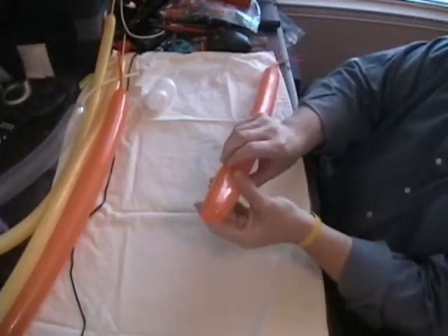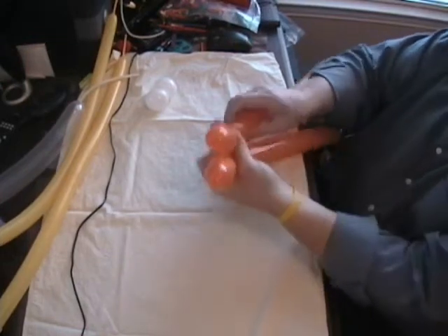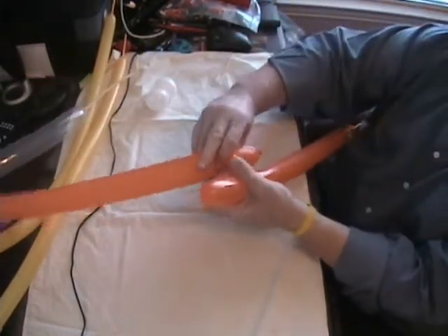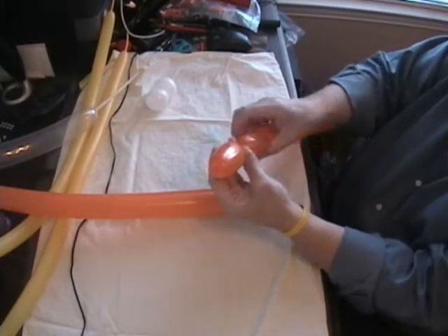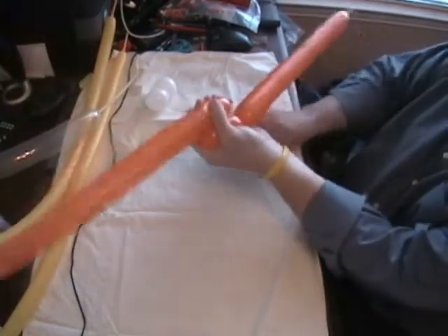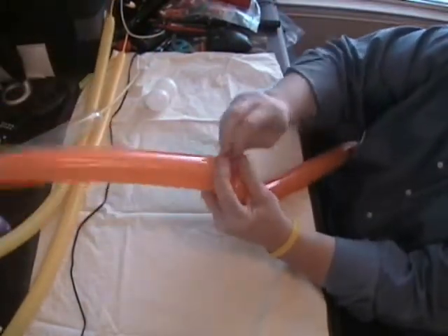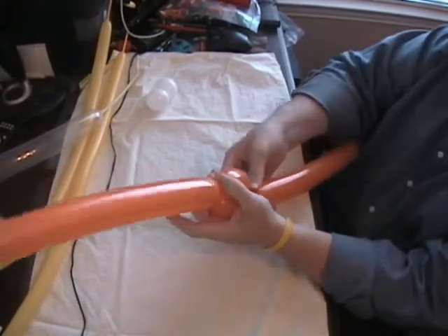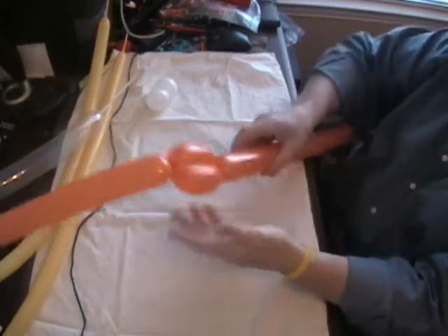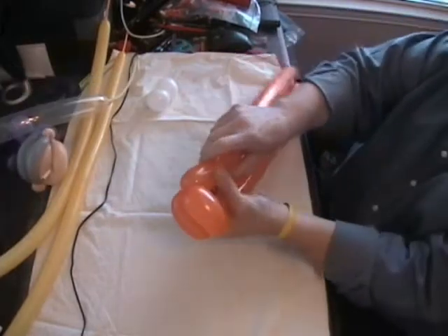First thing to do is we're going to start with the tail and do a pretty simple weave with the orange balloons. Start by making two bubbles about three inches long on both of them so they're the same length. Turn them end to end and then wrap the ends around a couple of times on the first one and do the same thing on the second one, and then you can bring them through the middle to lock them off like that.